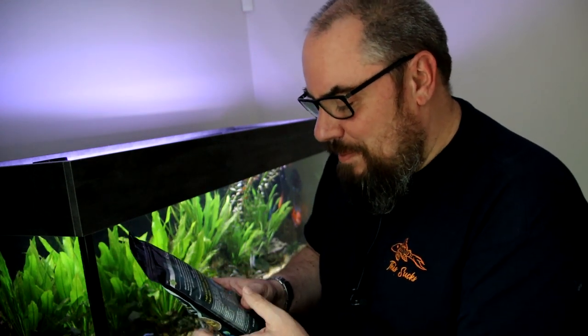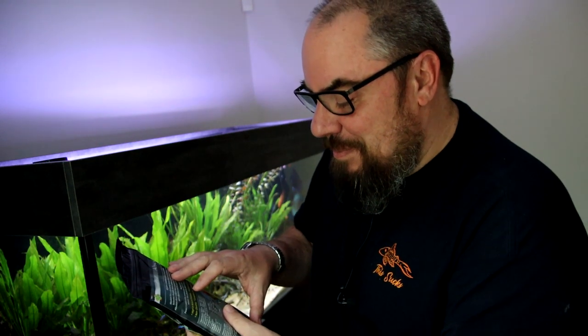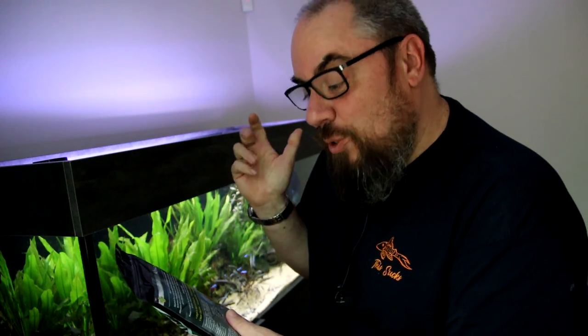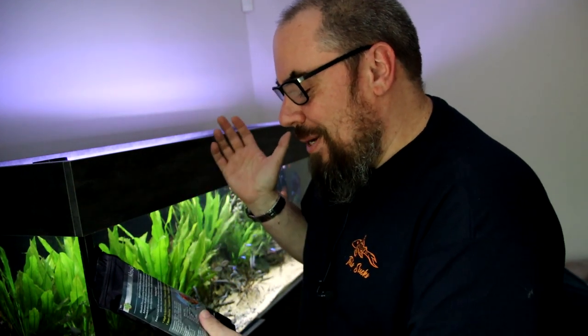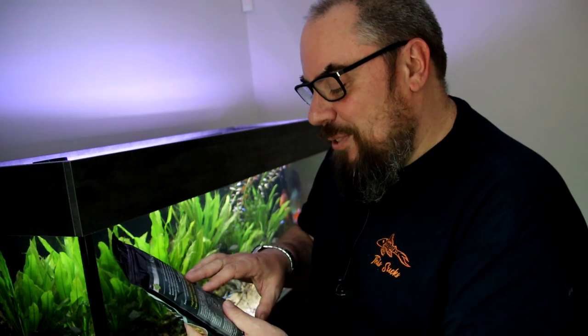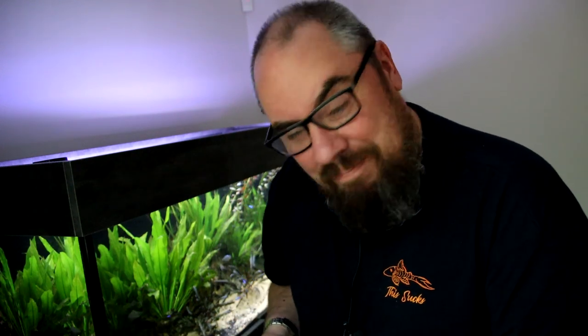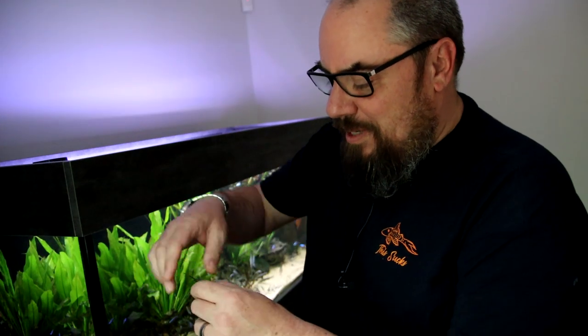Just reading off the back: complete sinking Discus pellet, sinking format food, encourages natural feeding behaviour, softens quickly without clouding the water. Softening quickly is something I'm interested in, and not clouding the water obviously because nobody wants cloudy water. Full of natural proteins, vitamins, bioactive elements to aid in digestion, promote a healthy immune system. Feeding guide: feed two to three times daily, the amount your discus will completely consume in a few minutes — not the amount your fish will consume in 30 seconds, like some organisations that shall remain nameless. Care should be taken to avoid overfeeding — much like myself.